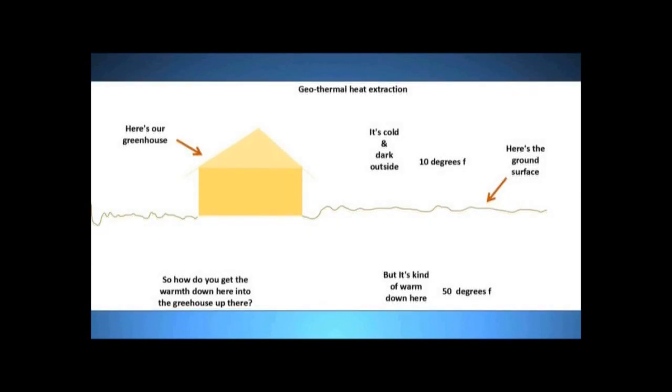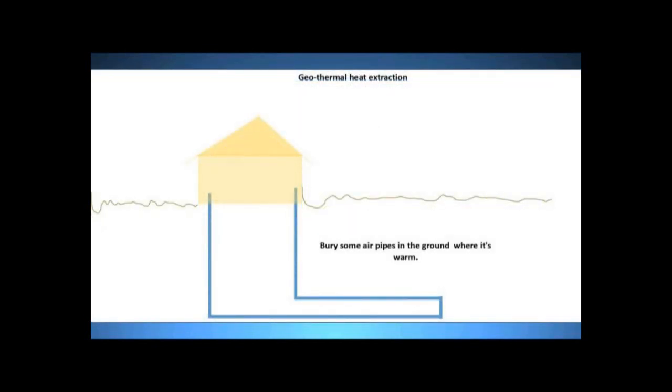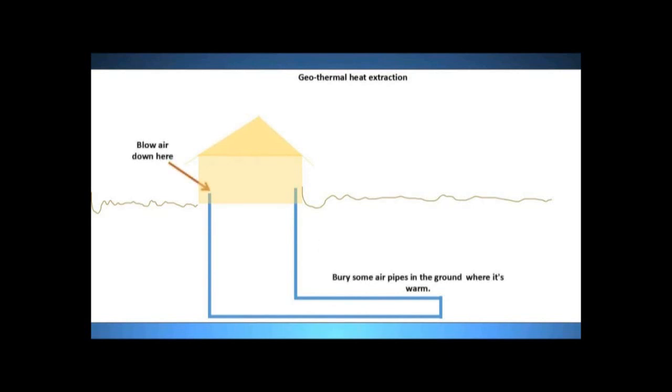So the obvious question is: how do you get the warmth from under the ground up to the greenhouse? A simplistic view is: why not just bury some pipes in the ground where it's warm, put a blower on the pipe, blow air through it, and have the warm air come up into the greenhouse?